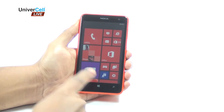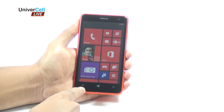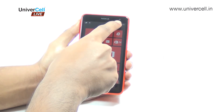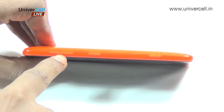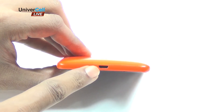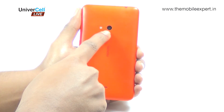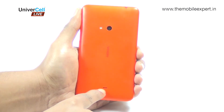The standard Windows Phone back, home and search keys sit below the screen, while the VGA front-facing camera, ambient light and proximity sensors are placed at the top. On the right is the volume rocker, power or lock, and the camera keys. At the bottom there is a USB port. At the back you will find a 5MP camera alongside an LED flash, and there is a speaker grill towards the bottom.